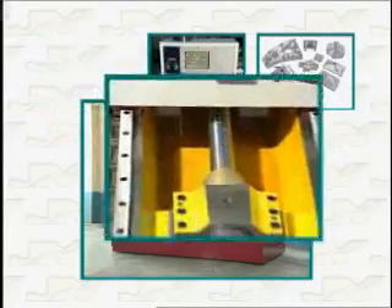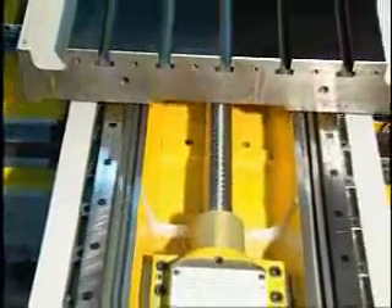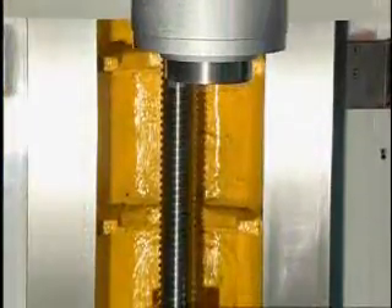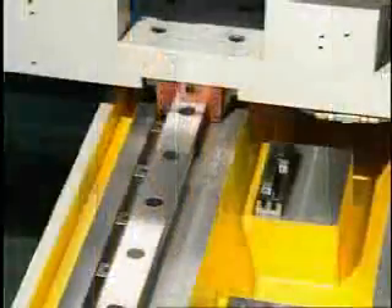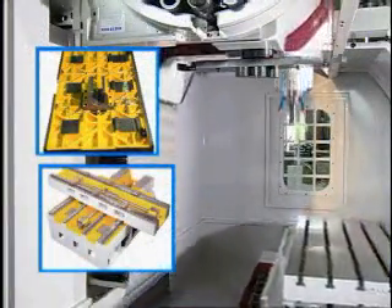Our C3-class high-precision ball screws have a diameter of 50mm and provide each axis with strong, reliable positioning and performance. The base design allows for operation of 4 slideways and 8 blocks, while the saddle uses a double-slideway design with 6 blocks for easy loading of even the most difficult workpieces.